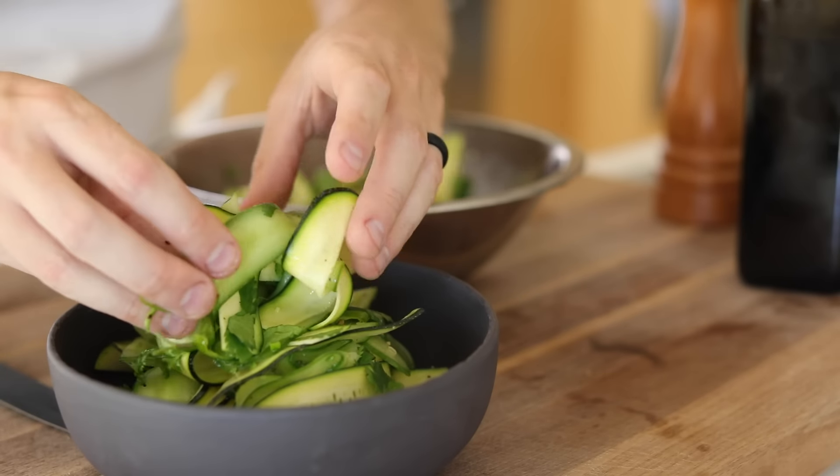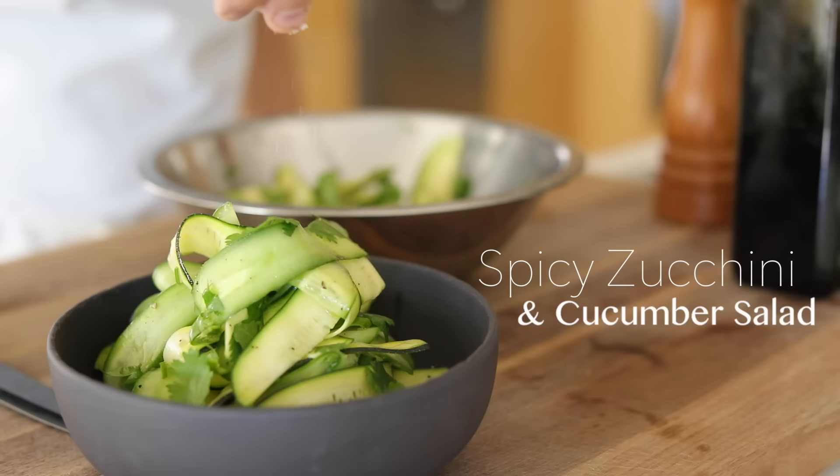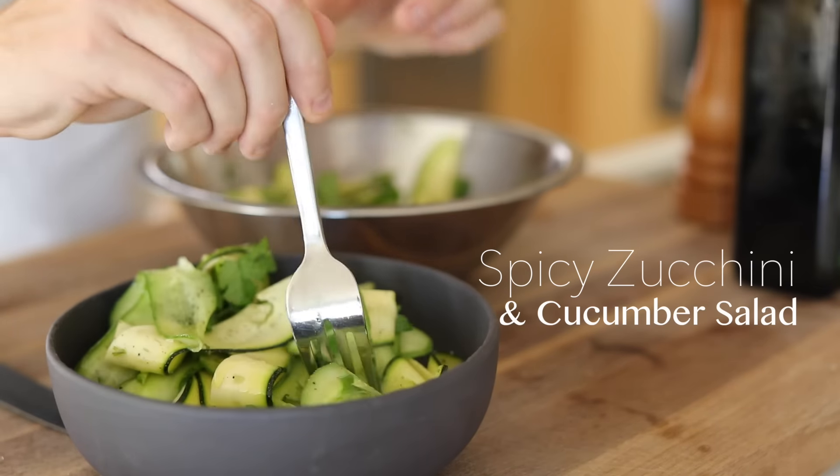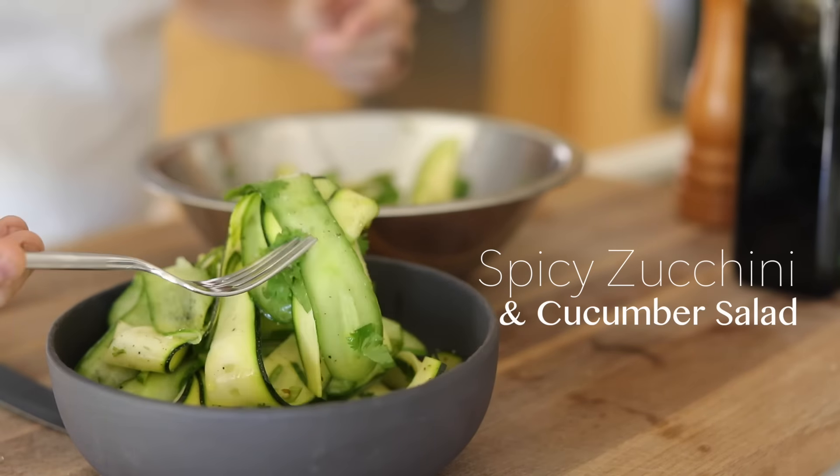Hey, what's up guys? Welcome back. In today's recipe, I'm going to show you how to make a spicy zucchini and cucumber salad that takes just a few minutes to whip up and is very, very easy on the pocketbook. All right, without further ado, let's dive into the recipe.